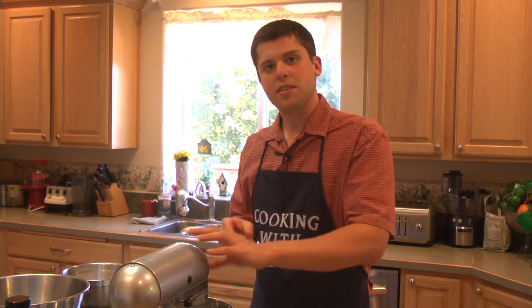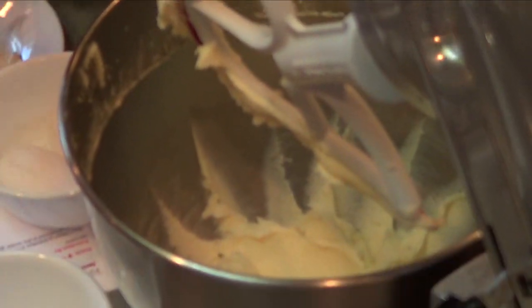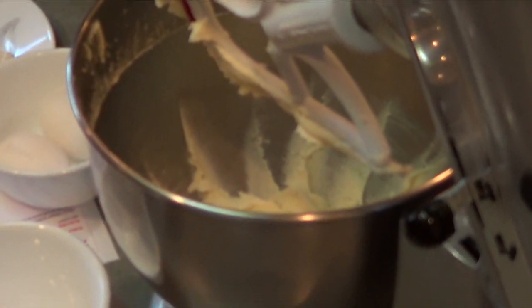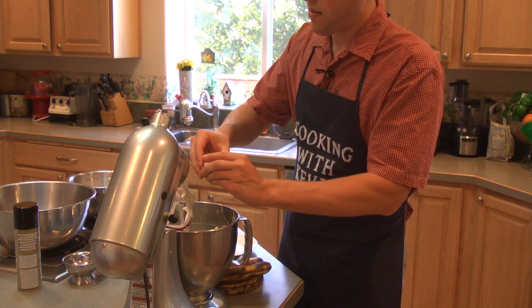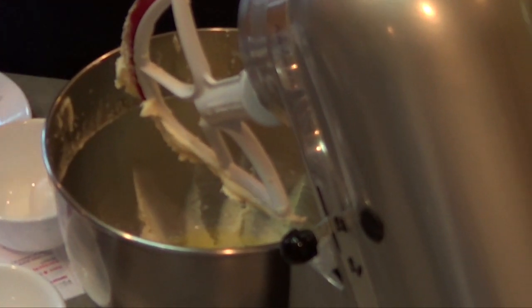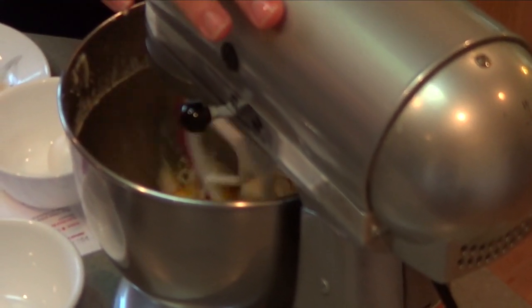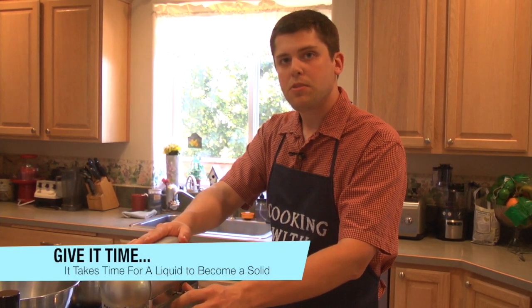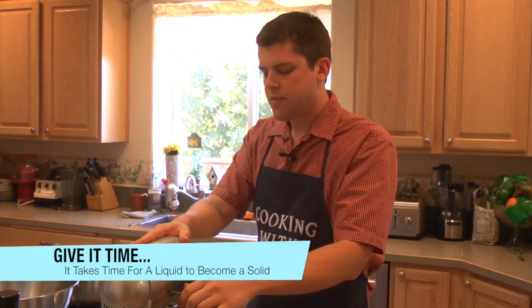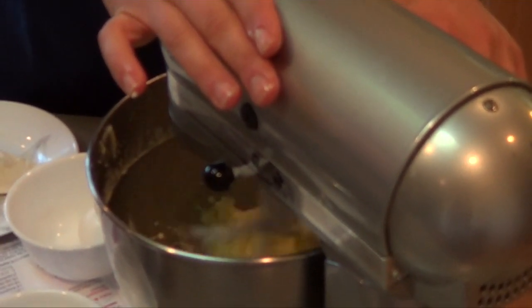Welcome back — just in time, we just finished creaming this. If you take a look it's very nice and whipped, almost kind of like a dough-like substance — that's what you want. Now we're going to crack in two eggs and add one teaspoon of vanilla extract, and we're going to mix this in well. It may take a little bit because it's a liquid substance trying to go into more of a solid dough. Gradually increase the speed.